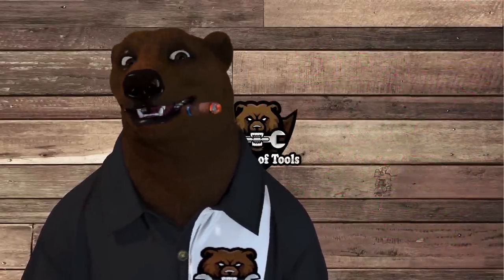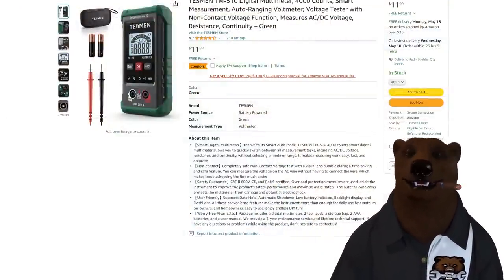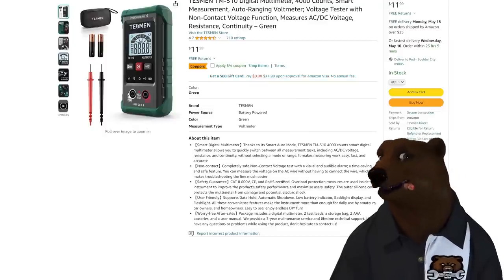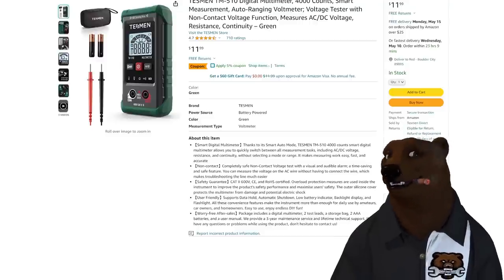Let's jump into it, we got some hot deals for you. First of all, we got a sponsor: Tesman with their digital multimeter, 4,000 count, smart measurement, auto-ranging multimeter. It's 12 bucks. There's a 5% off coupon, but the Bear's got you covered — I got a 10% coupon on top of that.